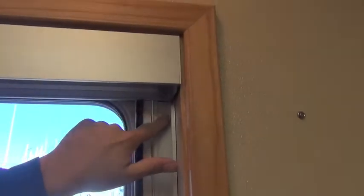Where the bracket sticks down — this needs to be flush with the back ledge. This metal piece is flush with the back edge here.